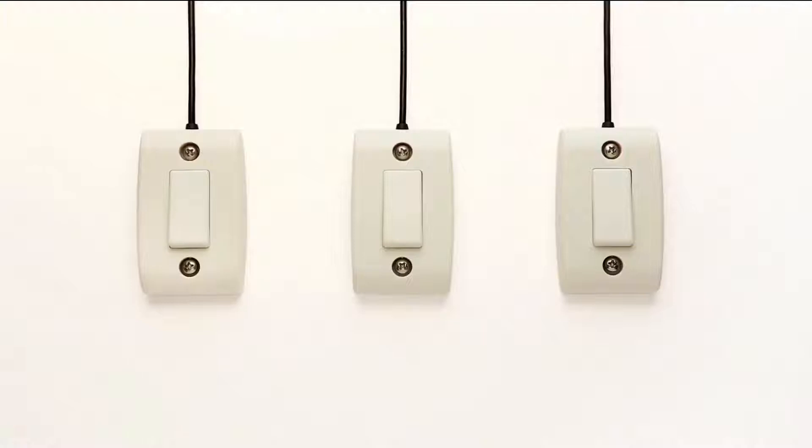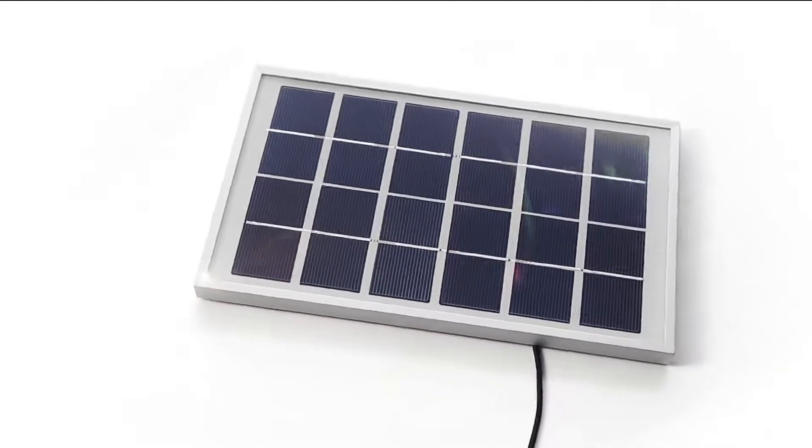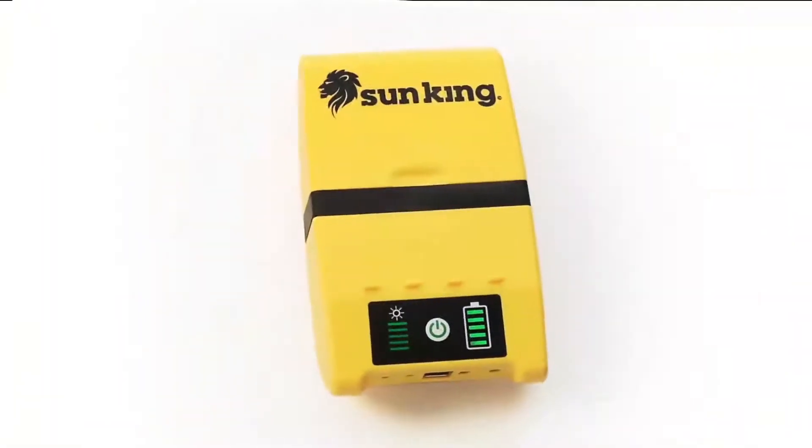Each light has three brightness modes. With so many features packed into one, the Sun King Home System is a must-have personal power system for all.